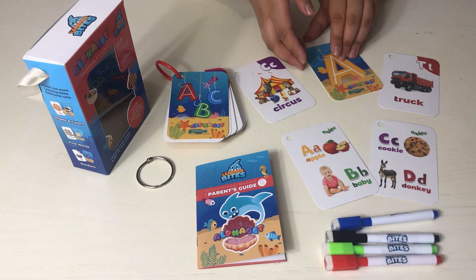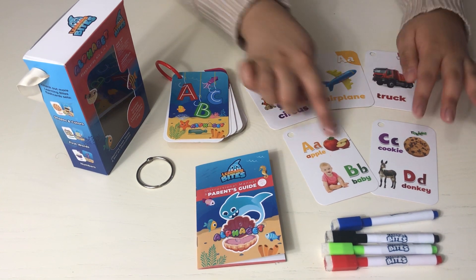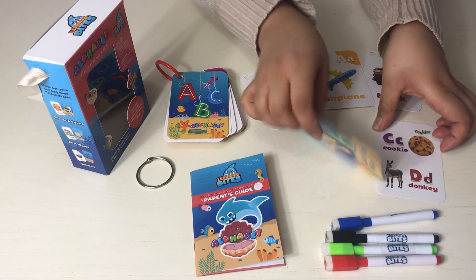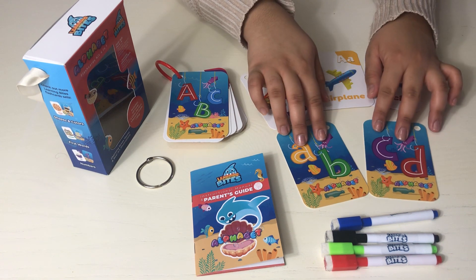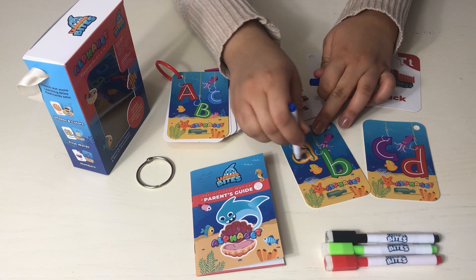This will help them with the skill of building words with the alphabet. The review set combines the letters and also shows the lowercase letters on the back of the card, which the child can also use the dry erase markers to trace.